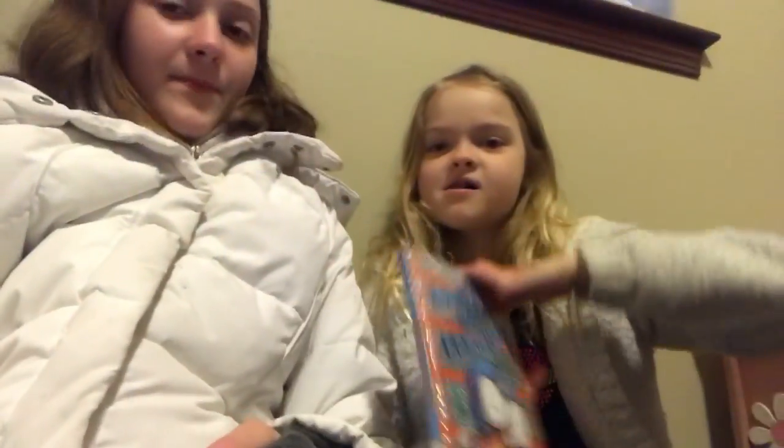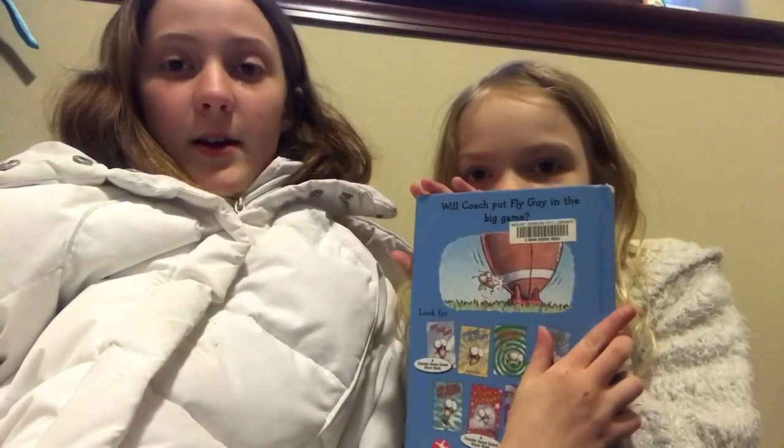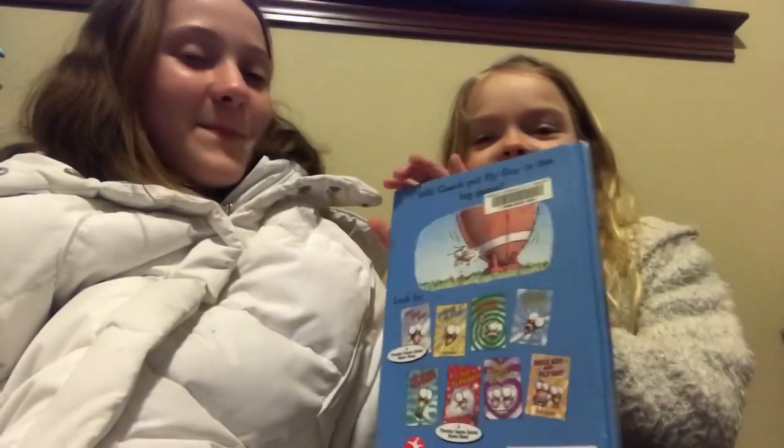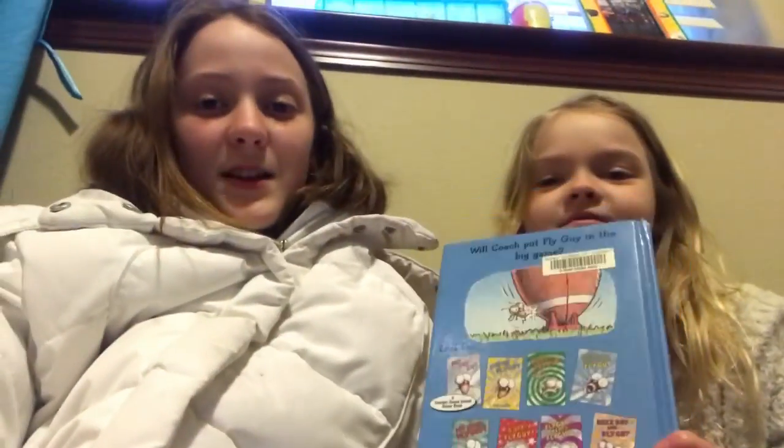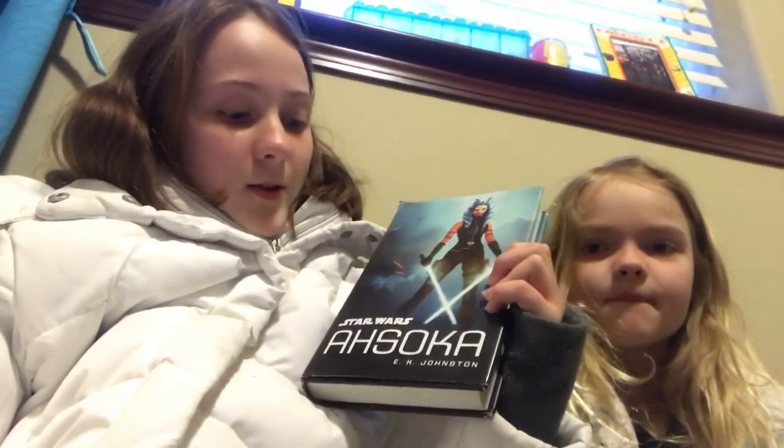For the book review today, we have 'Hooray for Fly Guy.' The back says: 'Will the coach put Fly Guy in the big game?' That's what you want to find out in the book. It's by Ted Arnold. And it's also 'Star Wars: Ahsoka' by E.K. Johnston.